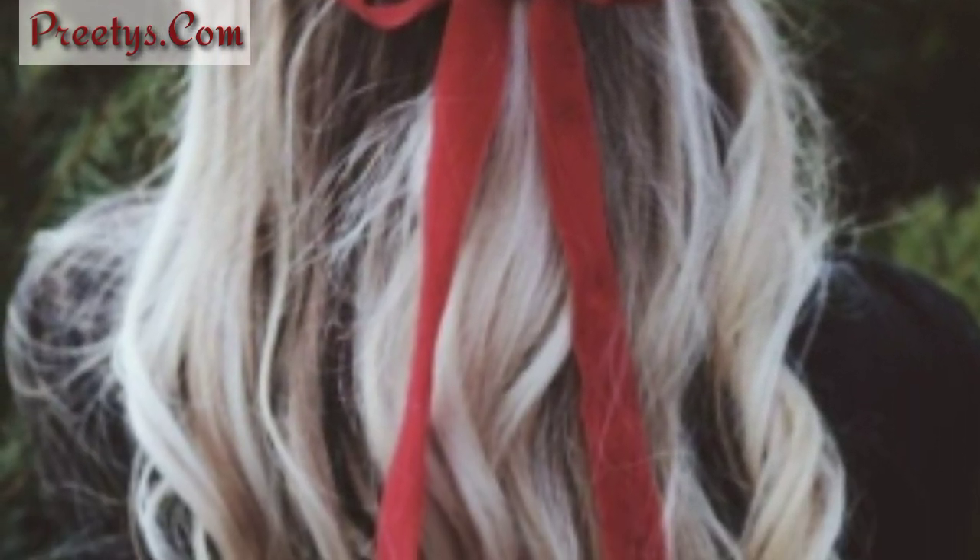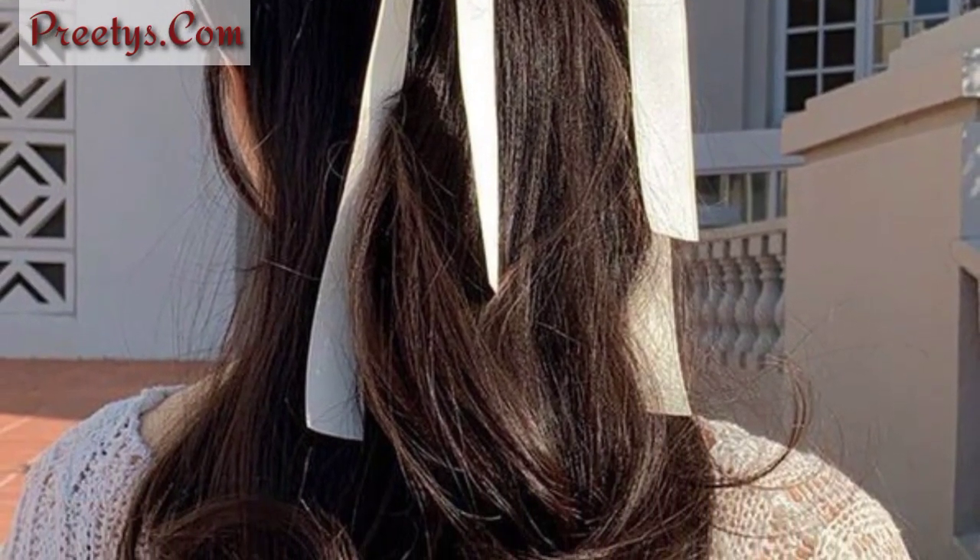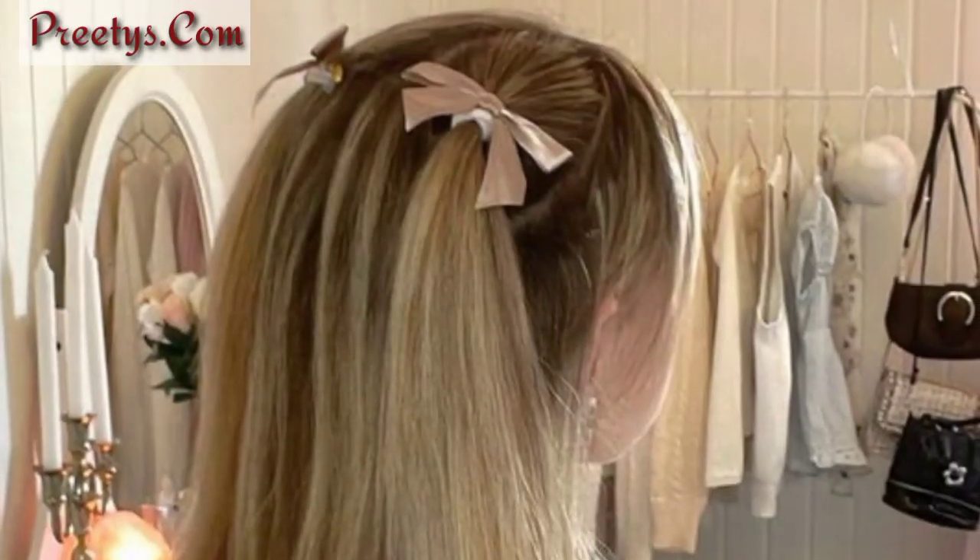Lovely friends, remember to choose ribbon colors that complement your outfit and personal style. Please like and share my video and support my channel.